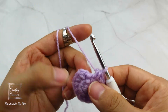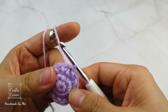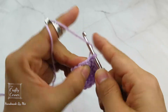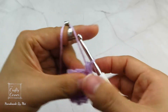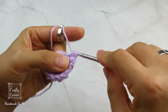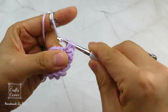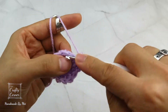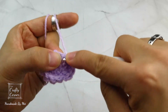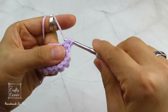Slip stitch into the first stitch and 1 chain. In the same stitch, place 1 mini bean stitch. Then place 2 mini bean stitches into the next stitch. This is the repeat: place 1 mini bean stitch, then 2 mini bean stitches. Repeat this all around. By the end of the round, there will be 18 stitches. And I'll meet you on round 5.